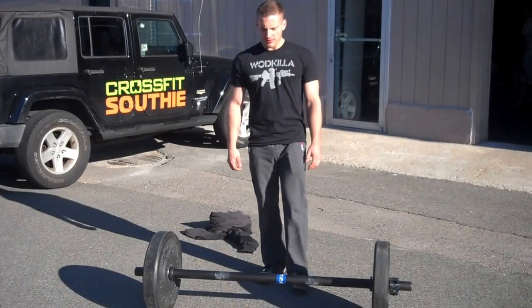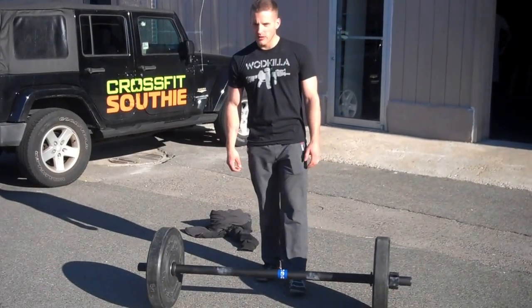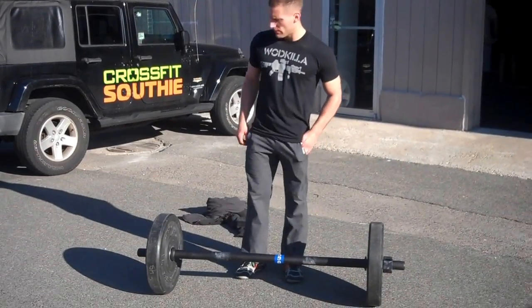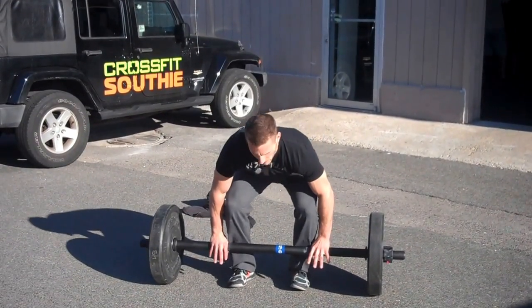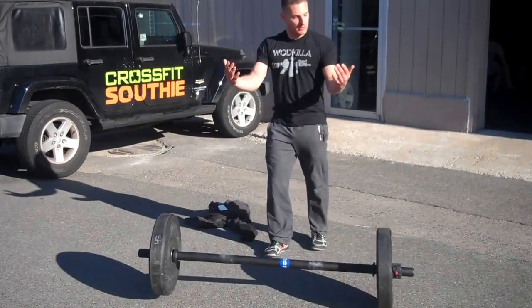Alright guys, we're gonna go over the fat bar clean today. When you work up to heavier weights, it's gonna be difficult to get that traditional thumbs-around grip — as you start to stand and clean, the bar is gonna come out of your hands.